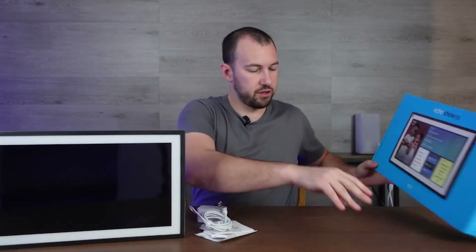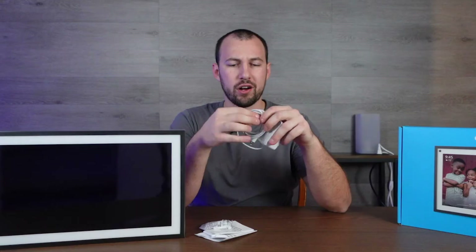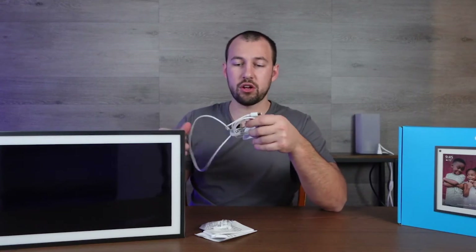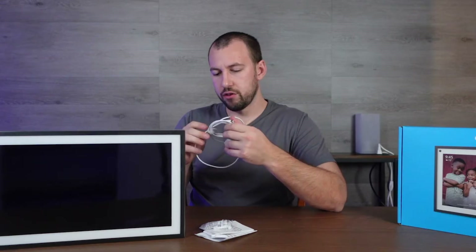Let's pull this out here. So there's the Echo Show 15. There's an extension cord here — not super long — so you might have to end up getting an extension for this depending on where you're running it, or this will have to be close to a plug-in, or get an adapter of some sort that'll run a little bit farther.